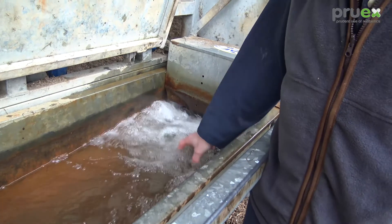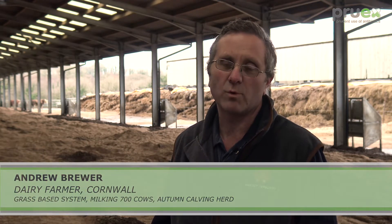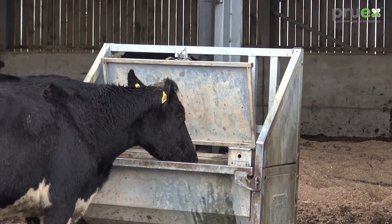Water quality for sure is overlooked. That's our cows' biggest intake every day — they drink more weight of water than anything else. So if that's dirty, you're just loading them with the wrong bacteria to start with.